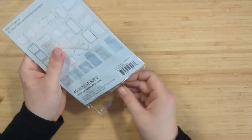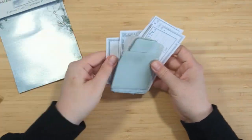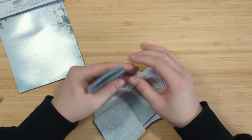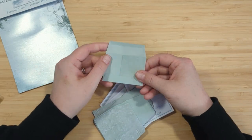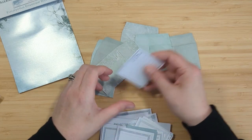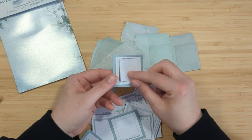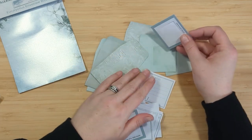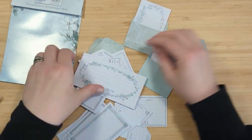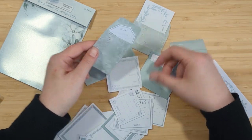Next up we have the Eucalyptus Envelope Bits with 37 pieces inside this little package. You get some cute little minty green envelopes in a couple of different sizes, along with almost receipt-looking things and little cards you can tuck inside the envelopes. There are little photo frames and just a great variety of tiny items for these little envelopes. I really like this set — super cute and something a little different than what I have in my collection.